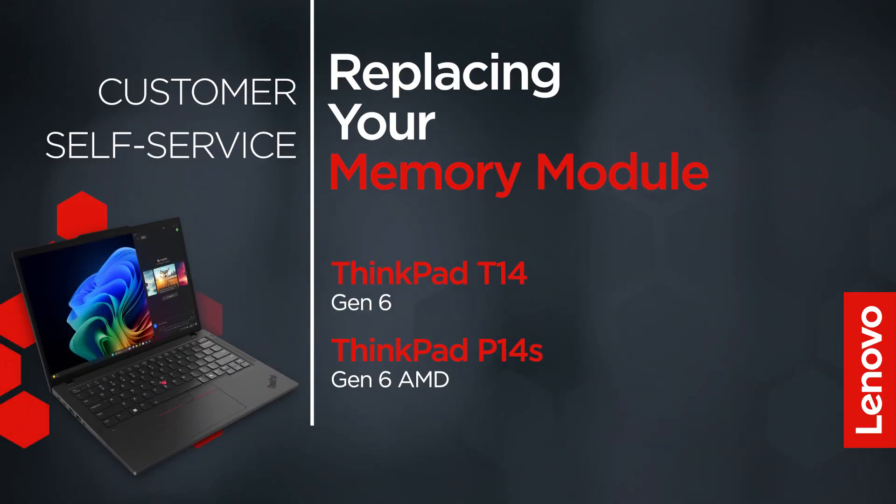This video will show you how to replace the memory module in your ThinkPad. The process in this video will work for the ThinkPad T14 Gen6 and ThinkPad P14S Gen6 AMD.